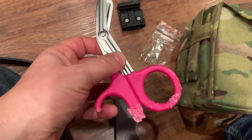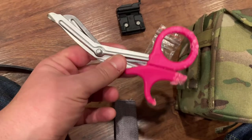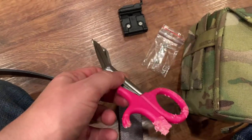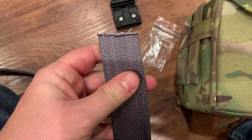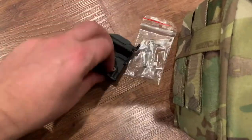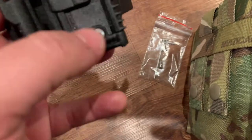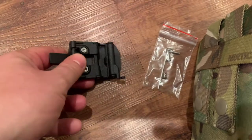Yes, they're pink - so other dudes don't steal them. I was an EMT for 15 years. Female EMTs might steal them, but dudes won't. And apparently my dog enjoyed the way they tasted - that's a whole other story. Pretty easy to cut with EMT scissors because they're designed to cut belts and clothing and whatnot.